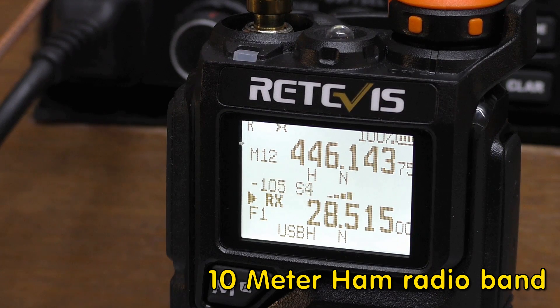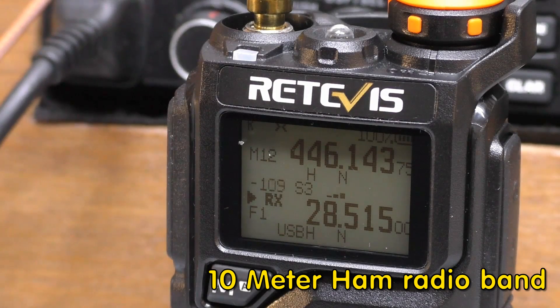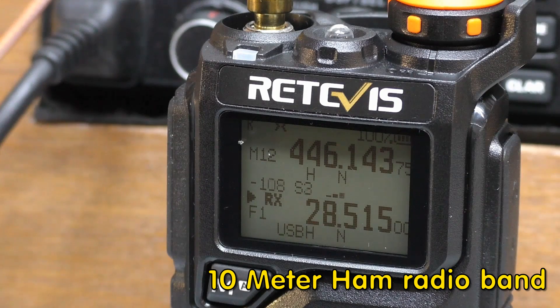I almost bought a 710 — around Christmas time they had the 710 on sale and I was going to order one. I was having my coffee in the morning, I said I'm going to go do a couple of things and then come back and order it. Well, by the time I came back a couple of hours later the sale was gone and the price was back up. I just didn't move quick enough so I missed out, but I did want to get a 710.